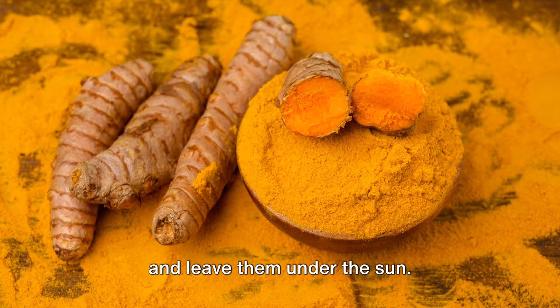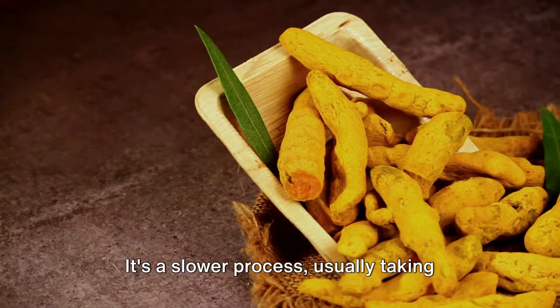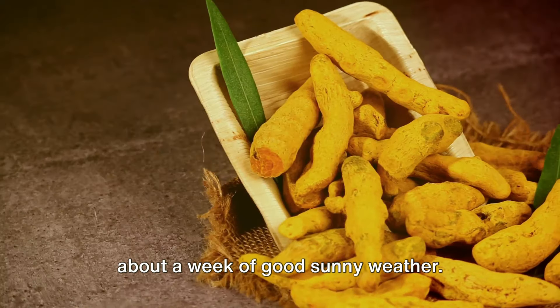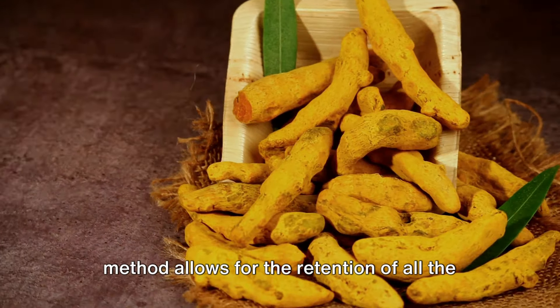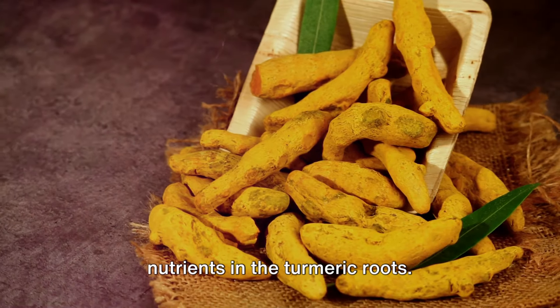Sun drying is a slower process, usually taking about a week of good sunny weather. However, it's worth noting that this method allows for the retention of all the nutrients in the turmeric roots.